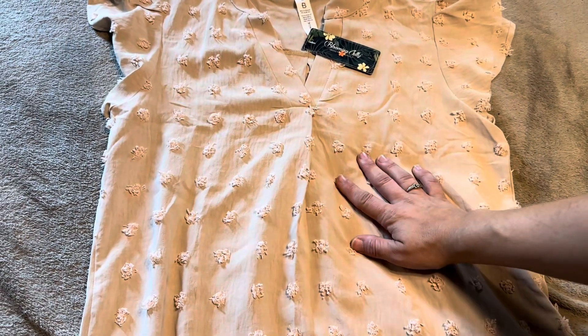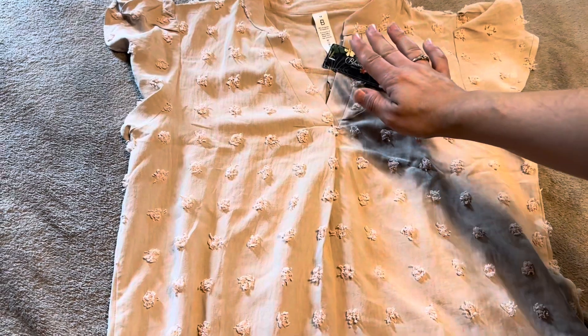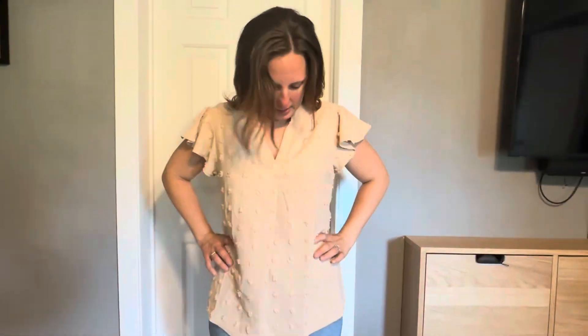Today I'm going to be reviewing this shirt that was sent to me by the company Blooming Jelly. It is the size medium in the Swiss Dot. I got this in a caramel or a khaki color, and I love the sleeves — it gives a little extra room there.